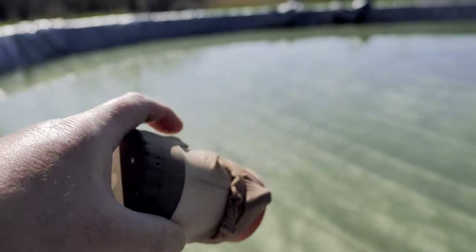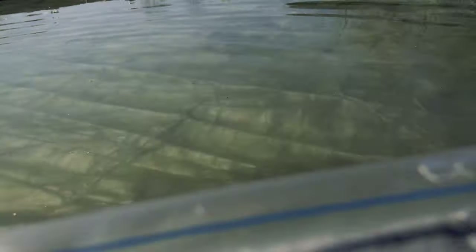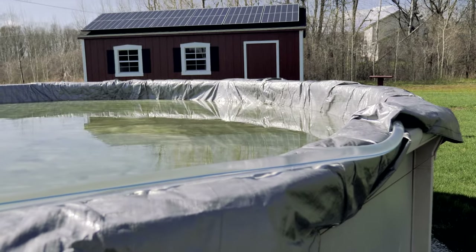The pump is running. Let's go ahead and put it in the water and start sucking some water out. It's priming right now — water's going through. We've got water flowing.